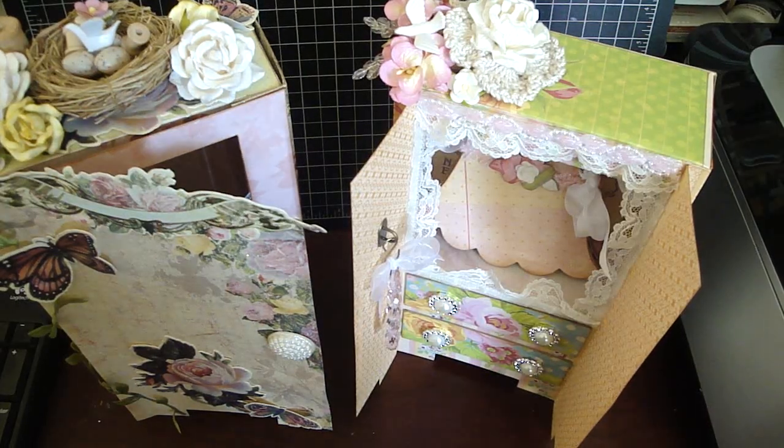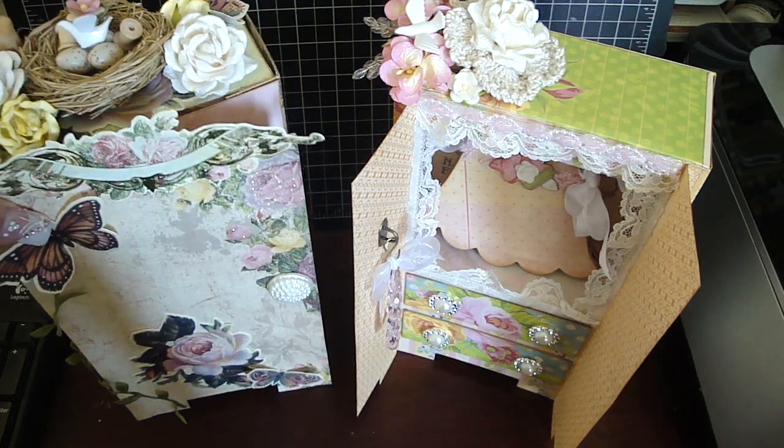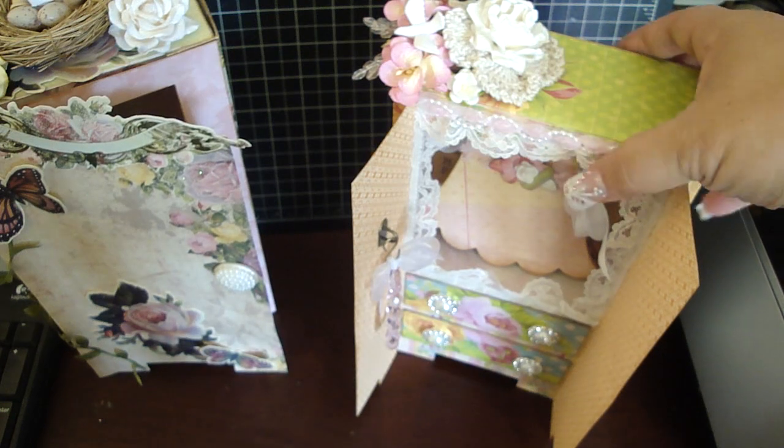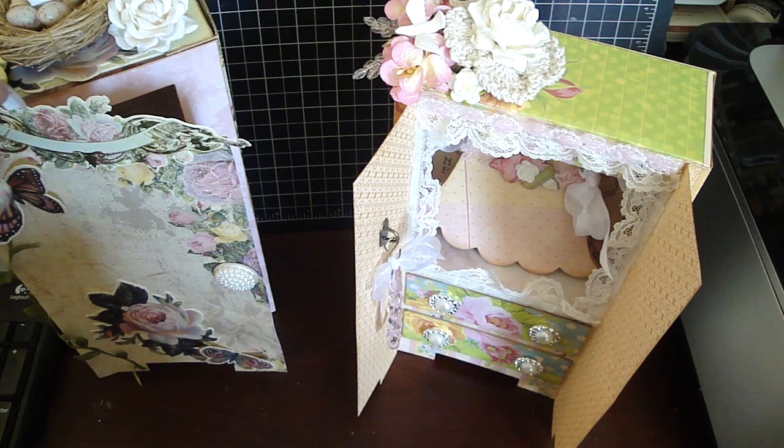Hi everyone. I wanted to share with you these armoires that I created using my Locker Album die. I'm going to share in a separate video how to put these together along with the locker as well — it'll probably be a two-part video. These were really fun to make. I wanted to create something else using the die, so I made these little armoires. This one's a baby armoire and then this one's more for older girls.